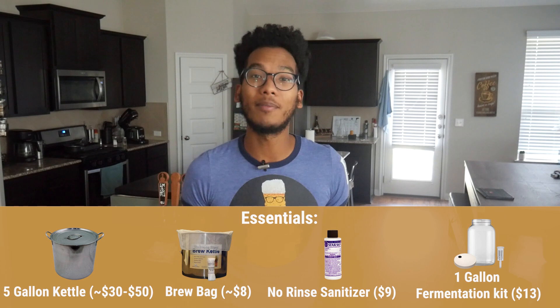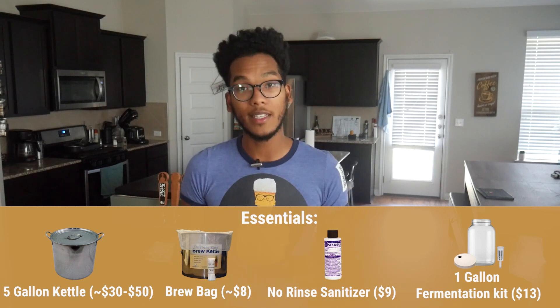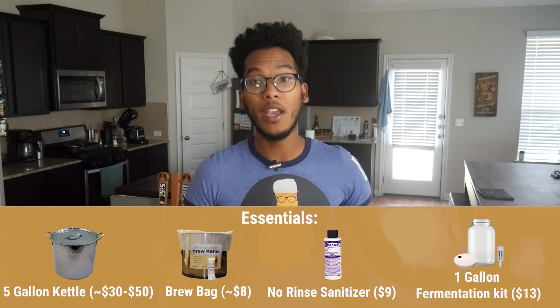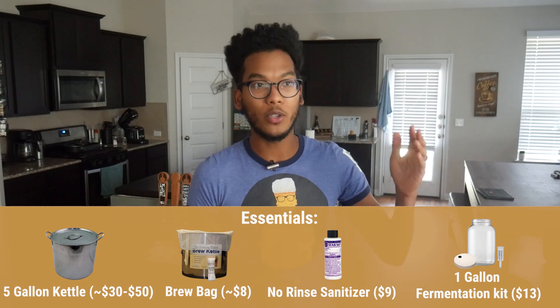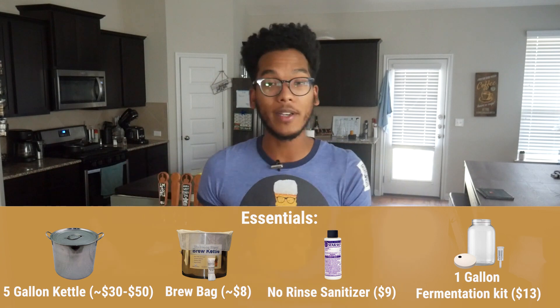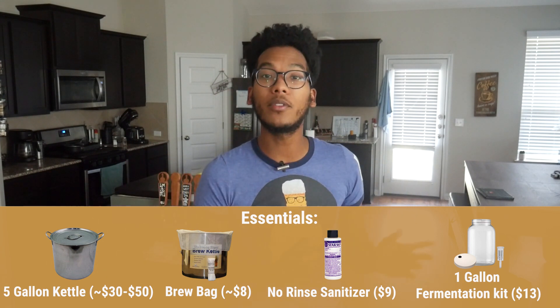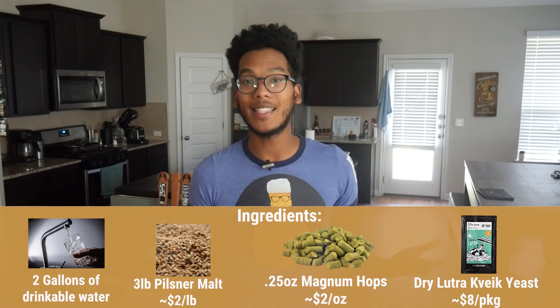We're going to be brewing a one-gallon SMaSH pale ale using Pilsner malt and Magnum hops. I chose Pilsner malt because it was easier for me to just use a few pounds of what I have on hand. If you don't have your own grains at home and can't mill them yourself, that's completely okay. Your home brew store can provide a few pounds of milled grains for just a few bucks per pound, and you'd probably be looking at less than one ounce of hops.